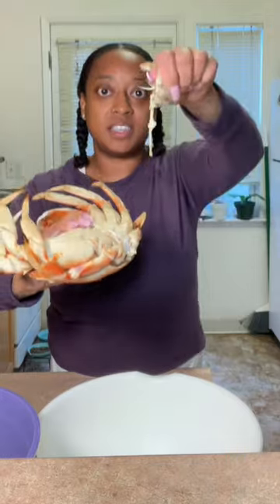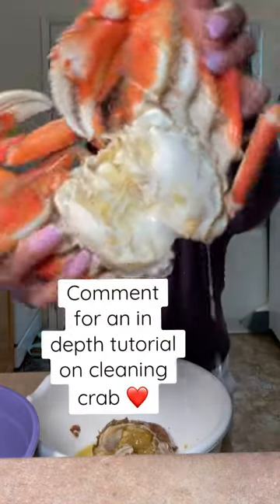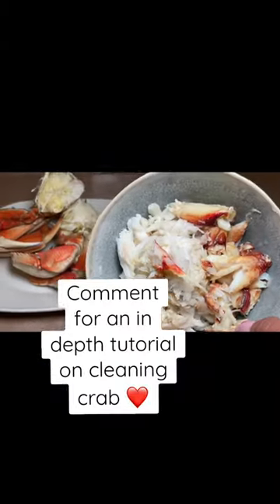So essentially you're going to take off this little back portion here. You're going to pull out these little parts in the front and then you're going to separate the shell from the actual body of the crab. You're going to pull those gills off and then you're going to get all of those intestines. Rinse it off and there you have it.